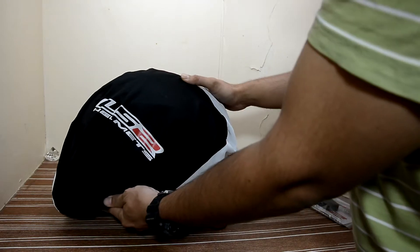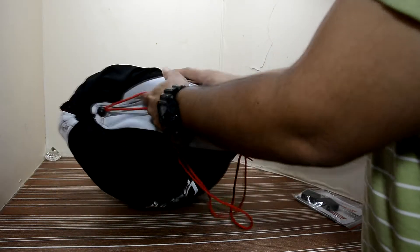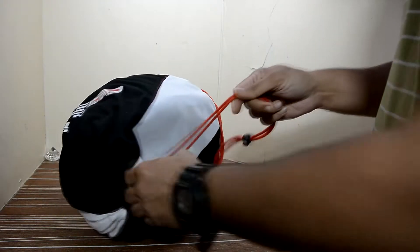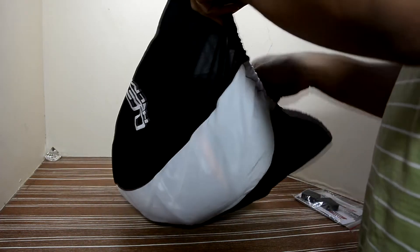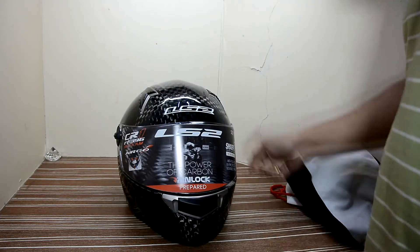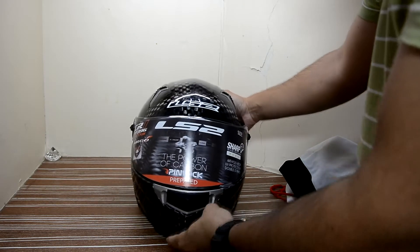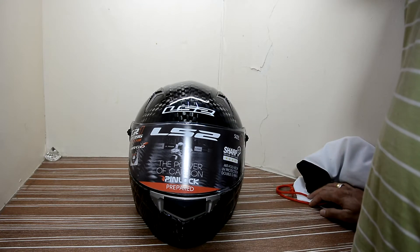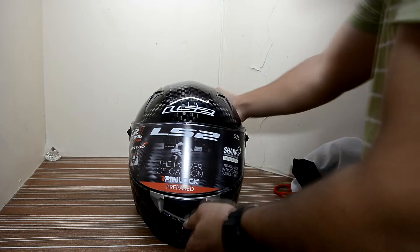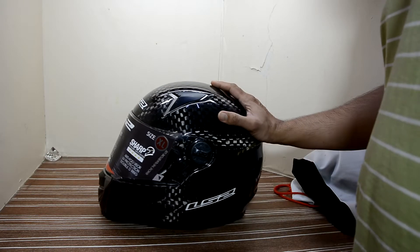It comes in its own lovely bag. So here's the helmet — you can see it's the LS2 helmet. It's a fully carbon fiber helmet.